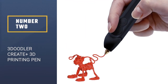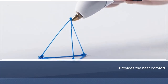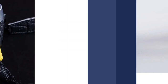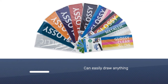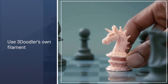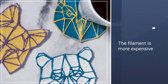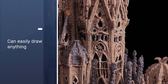Number 2: The 3Doodler Create Plus provides the best combination of comfort, price, and customization of any pen we tried. It rests in your hand much like a normal pen, requiring only a brief button press to start drawing. Without much practice, you can draw a simple 3D box, or pick from hundreds of stencils to create designs like flowers and masks. You have to use 3Doodler's own filament, which is more expensive than generic brand filaments that work with other pens, though it still costs only about a dollar to draw over 300 inches.